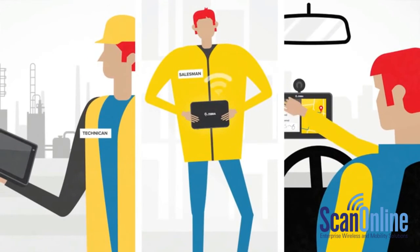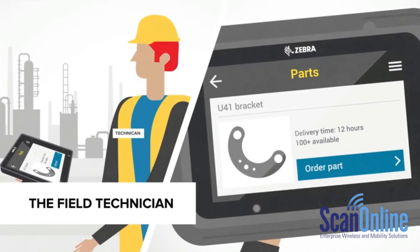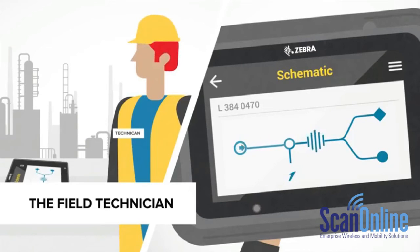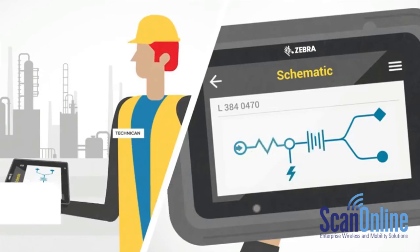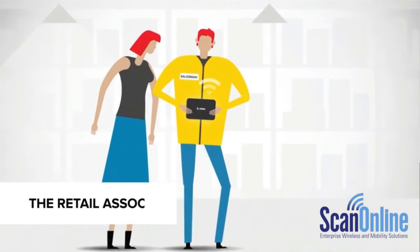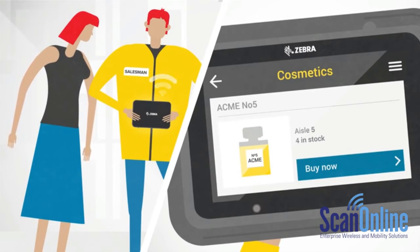Let's have a look at some real business applications. The ET55 is essential for any field worker's toolbox — important information is always at hand, schematics and PDF files are easily accessed on site, with accurate data capture for services and parts. Retail sales associates with the ET50 can do it all: answer customer questions, scan and locate products, replenish stock, or complete a purchase anywhere on the shop floor.